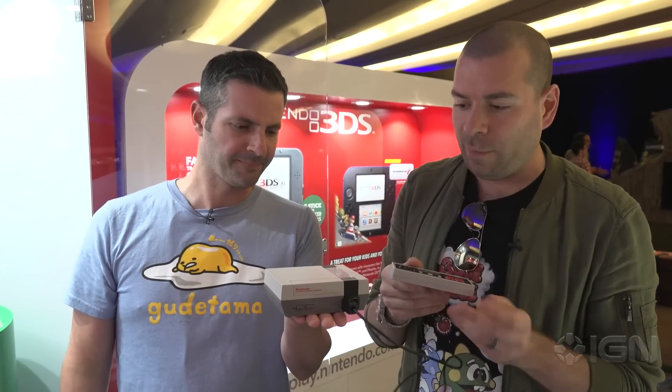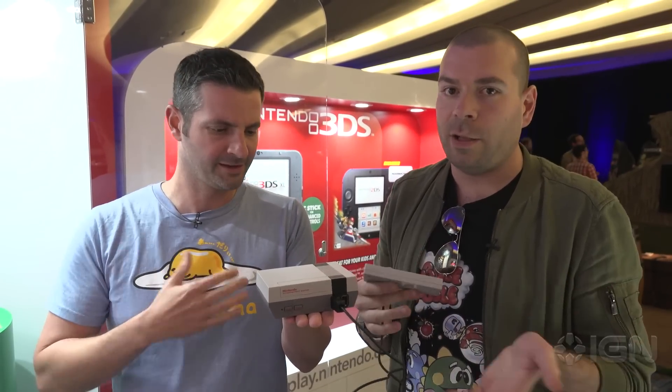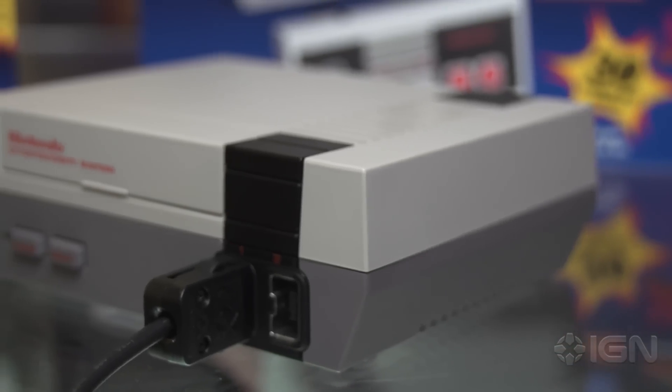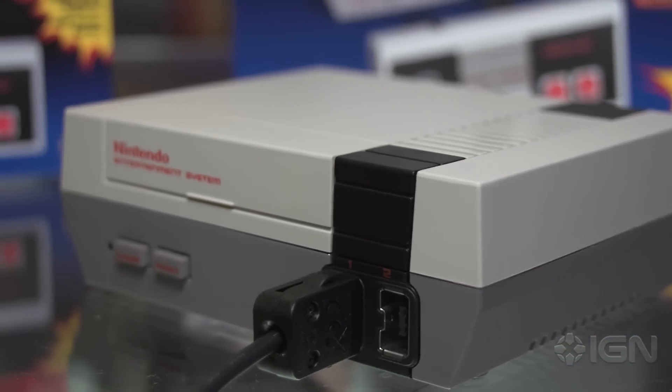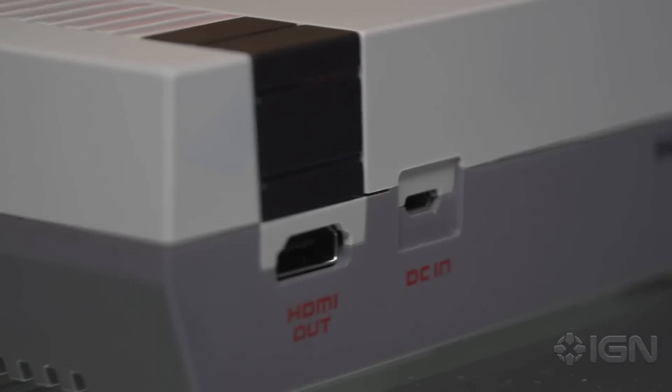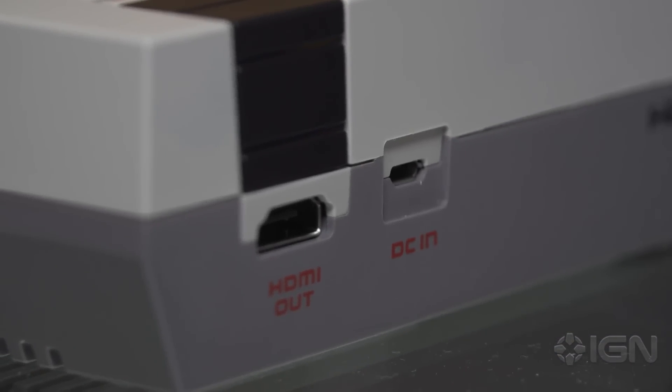One of the things that immediately impressed me about this — it's obviously $60. It comes out November 11th here in the U.S. It's a tiny little NES, and I don't think we really realized how small this would be. You've got the HDMI port, the USB-in, and it's got controller plugs in the front.